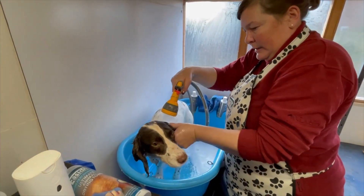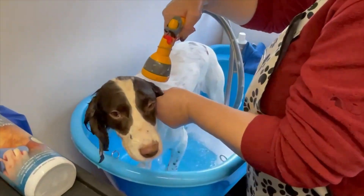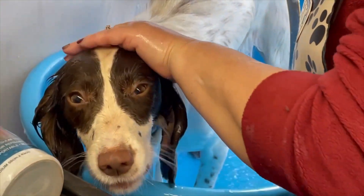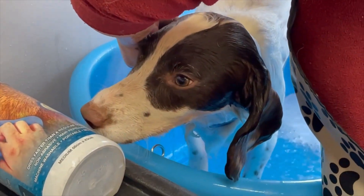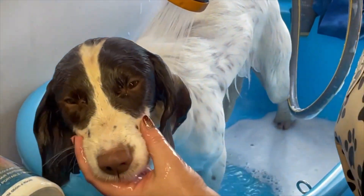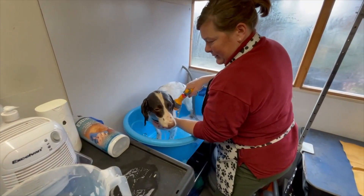When it comes to rinsing the ears, be super careful — just let the water do the work. I'm going to cover the eyes and bring the water back over, then on the other side just rinse gently around the face.